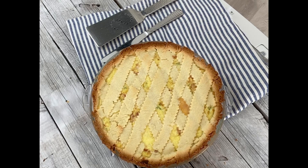Pizza Rustica is a dish that can be served warm or at room temperature and is good for breakfast, lunch, or supper.